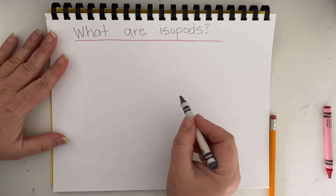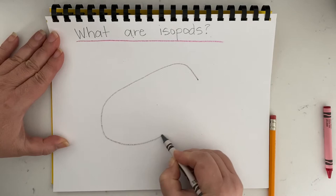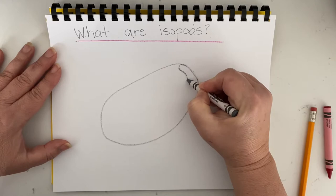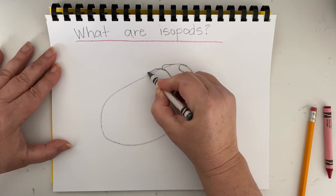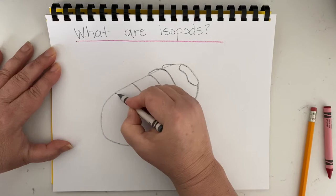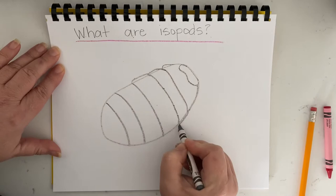I'm going to think about the isopod in shapes. The isopod has kind of a curved and long body, almost like an oval. Then I can look at each part of the isopod — there's the head, and then the body parts are segments. The segments of the carapace protect the isopod, so I can just make lines going across.